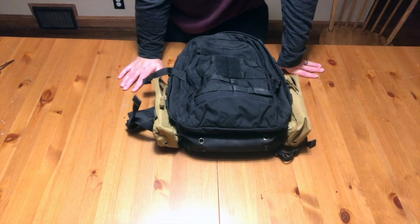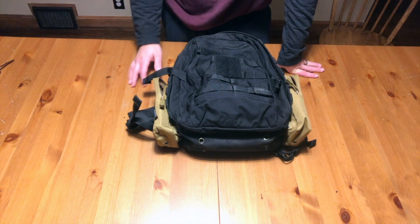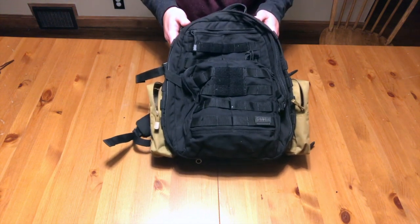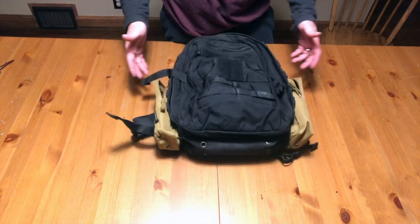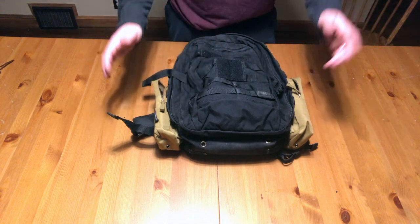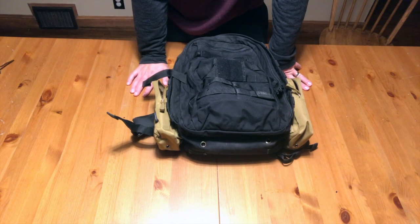Hey guys, Dylan Schumacher with Citadel Defense, and today we are going to talk about the very well-known 5.11 Rush 12 pack. We'll do an overview and give you some thoughts on it. I've had this pack for about two to three years — I've had it for a long time. I've taken it on multiple hikes, multiple trips, multiple sessions of use, and it has held up very, very well.